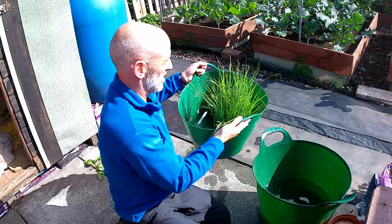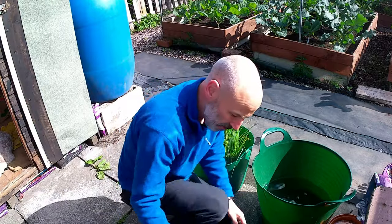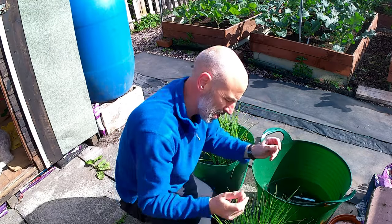You should be able to see that - the whole of that root ball is now soaking in water, and importantly I've got the label in with it. And these ones are my prize taker leeks.